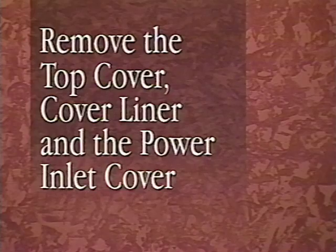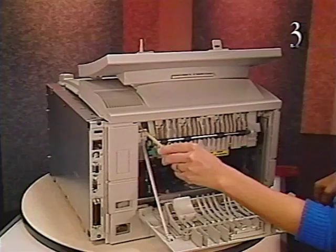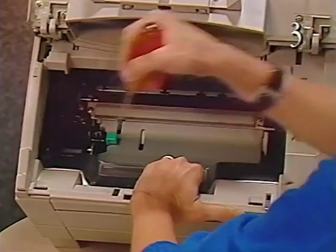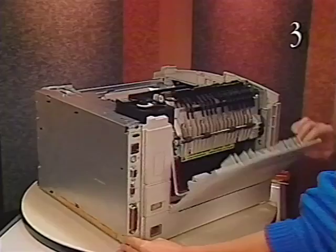Begin removing the top cover by opening the fuser access door. Remove the two screws inside the door. Using a flat blade screwdriver, release the four flex tabs and separate the liner from the printer. Then remove the cover and liner from the printer. Do not take apart the top cover hinges. Finally, remove the power inlet cover from the printer.